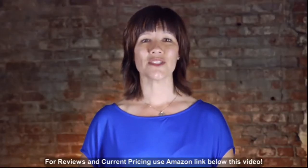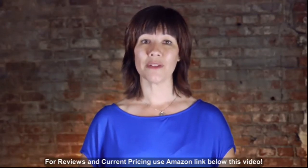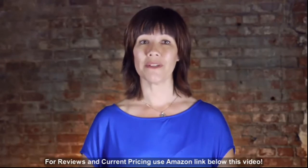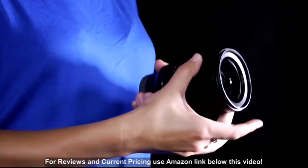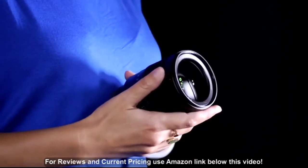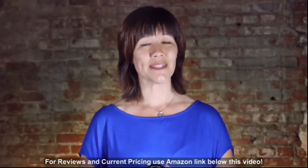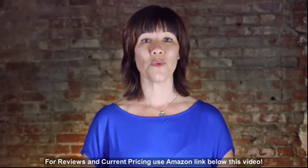As far as handling is concerned, the metal-bodied FE 35mm F1.4 feels incredibly solid and well-built. The aperture and focus rings are nicely damped, with no play in their mechanisms whatsoever. This is a big lens, though, and heavy too, at 630 grams — that's almost one and a half pounds.